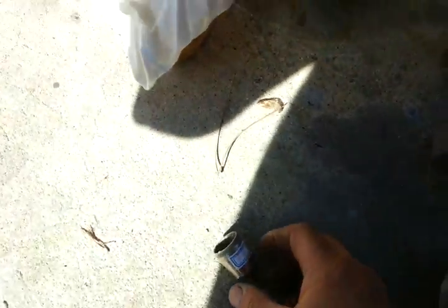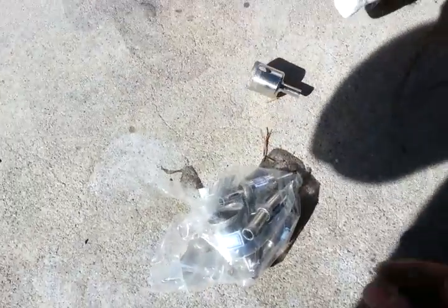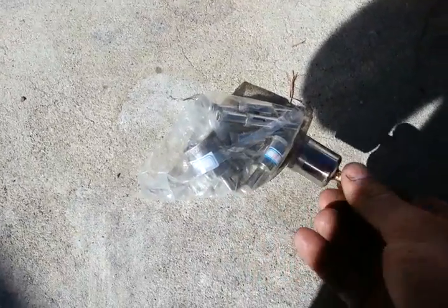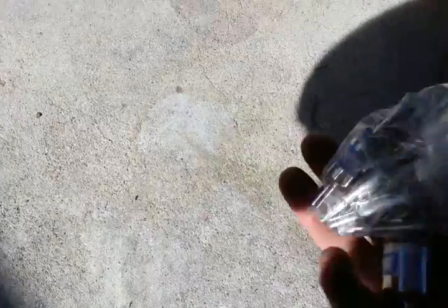And this drill was awesome. I bought the set for 10 bucks on eBay — it came in all sizes. I put it in water, but it didn't even need to go in water. It drilled through like in two seconds. It's awesome. I like these drill sets.